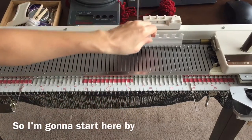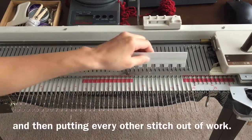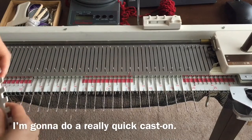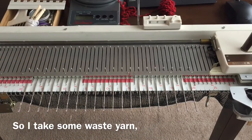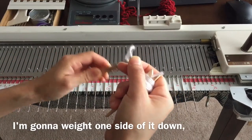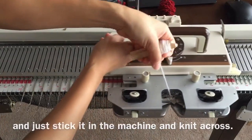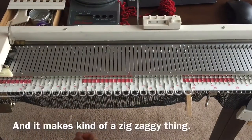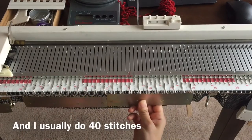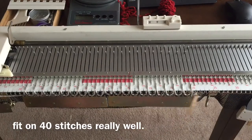I'm going to start by putting 40 stitches into work and then putting every other stitch out of work. I'm going to do a really quick cast on. I take some waste yarn, weight one side of it down the end, and just stick it in the machine and knit across. It makes kind of a zigzaggy thing — just hang your weights on it. I usually do 40 stitches because I know that two weights will fit on 40 stitches really well.